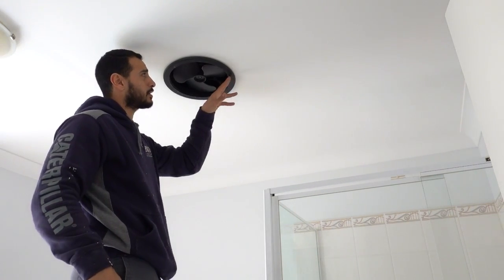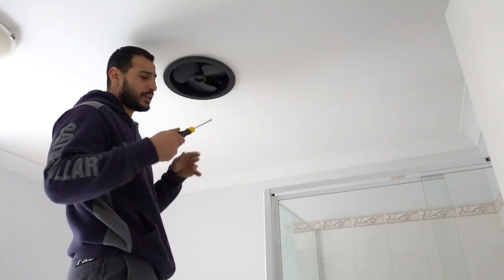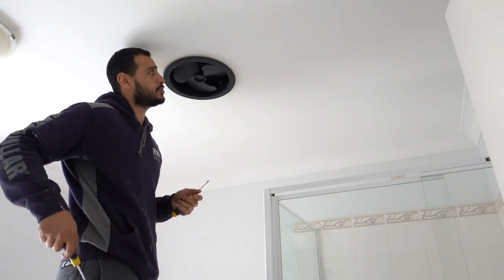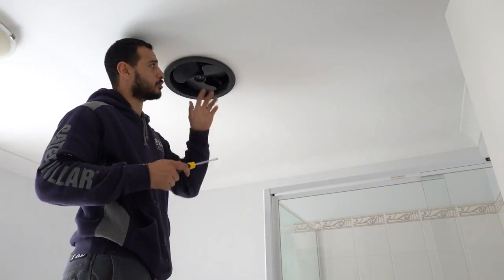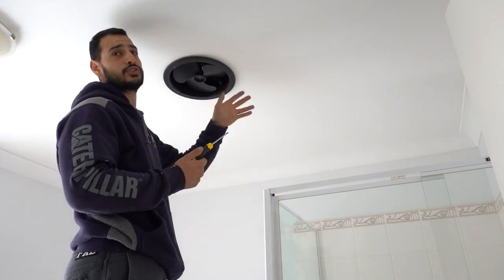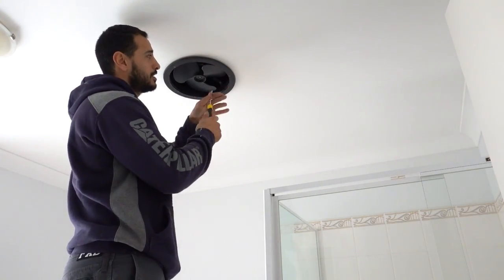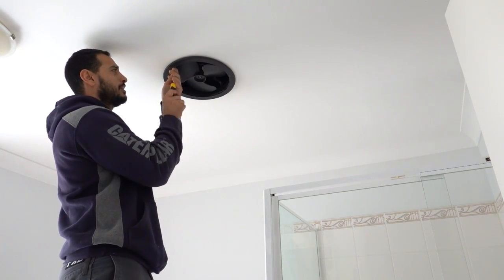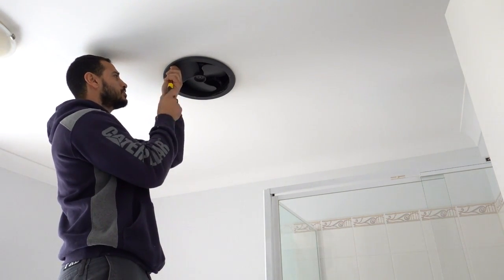What we're going to do now is back off these little screws. These screws aren't actually screwed into the drywall itself — there's a little mechanism which I'll show you on the new one. That's what allows you to hold on to the drywall, or the gib rock, or the ceiling, whatever you like to call it. So we're going to loosen them all off initially.